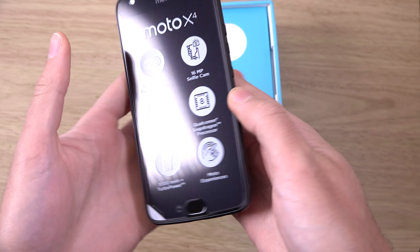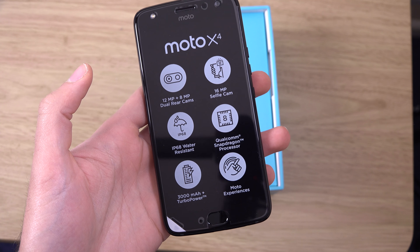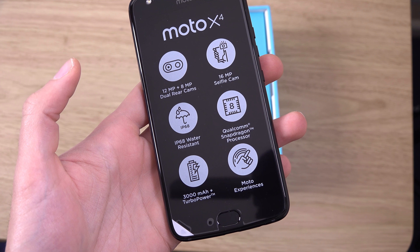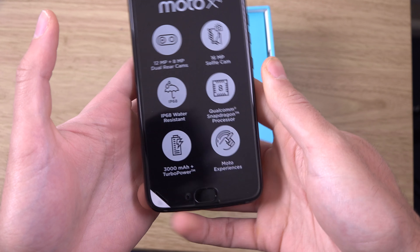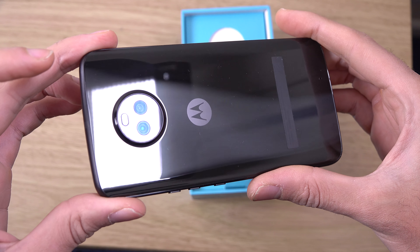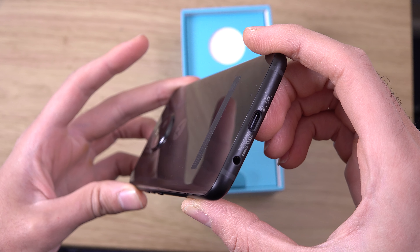So we are getting dual cameras here it seems, and a 16 megapixel front-facing cam, water resistance, 8-core processor, and a 3000 mAh battery with turbo charging. So quite a nice proposition here. Look at that — very nicely built at the back, looks way more expensive than it should be.